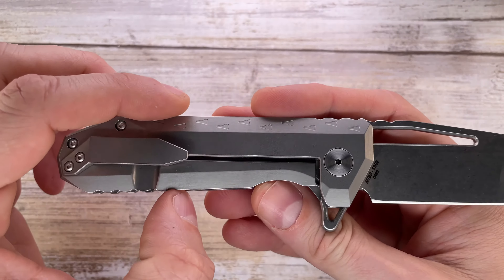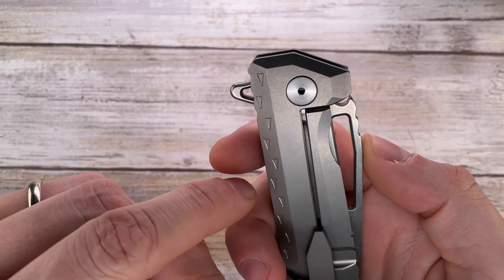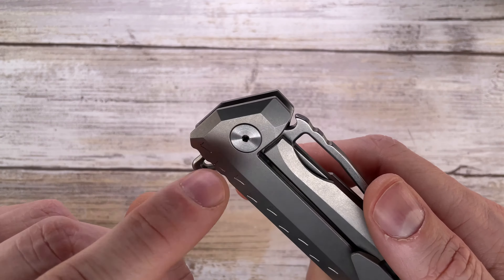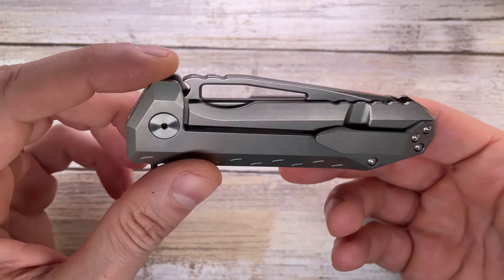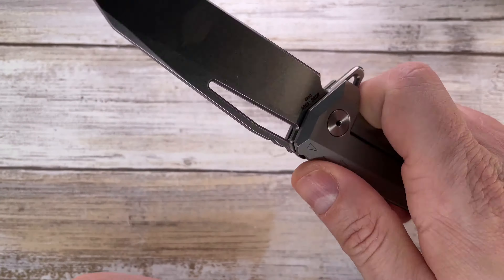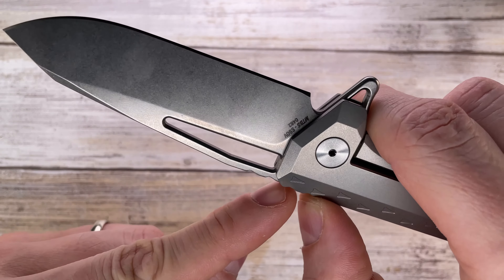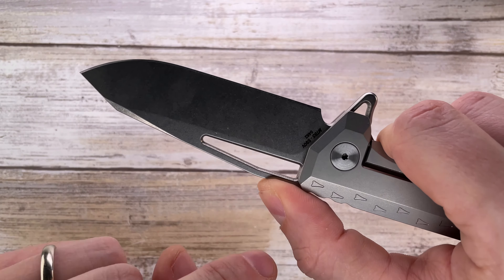You have a nice stonewashed wharncliffe blade which is made in S90V steel — so premium steel right there. There's no lock face stainless steel insert. You have a very simple construction, a couple screws for the handle and the keyed-in pivot — I think this is like a T8 Torx bit. Overall it's a simple knife, there's no internal skeletonization, but there is light jimping. It's not that aggressive, it's functional and oriented so your thumb won't slip easily.